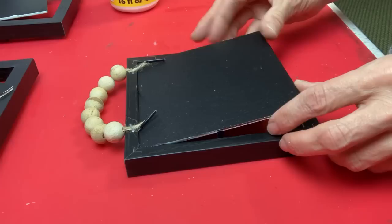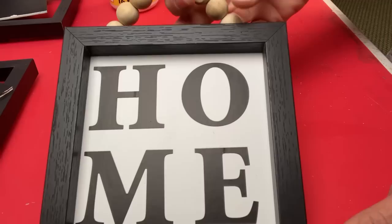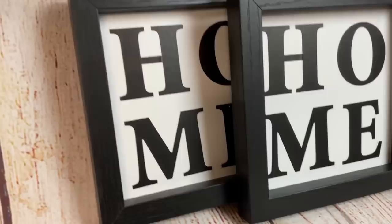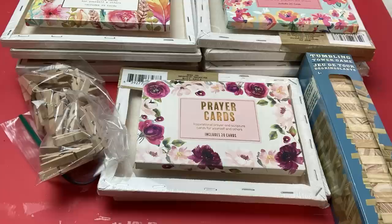Once that's dry you can just go ahead and pop it back into the frame. You've got that nice black on the back which gives it a nice finished look. Here is our finished product. I did make three of these so hopefully I will sell all three at my craft shows — one on April 24th and one on May 1st. The stickers cost a dollar and the hanging sign itself costs a dollar, so that's two dollars plus paint, and I'm probably going to sell these for five or six dollars.